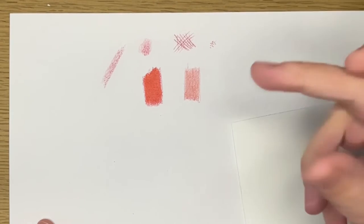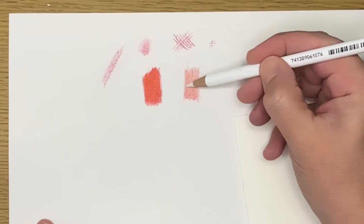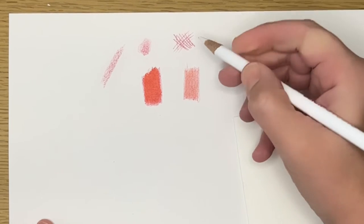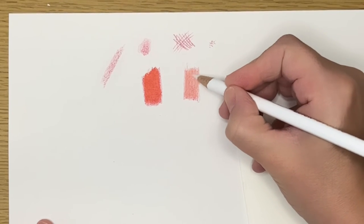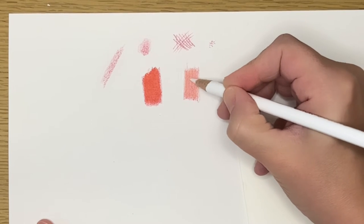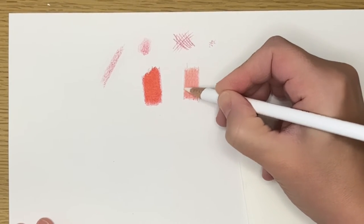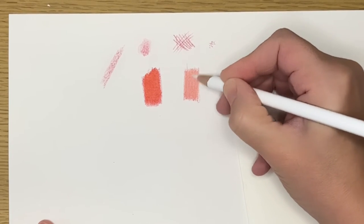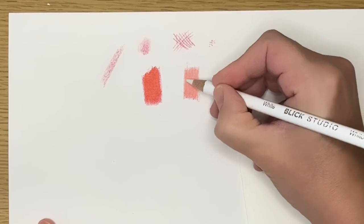I'm going to start burnishing a little bit with my white colored pencil. Now I have the same color, but I'm able to have a tint of that color and still burnish it.